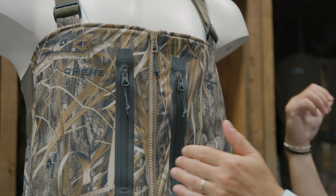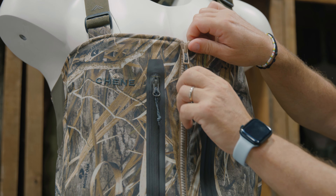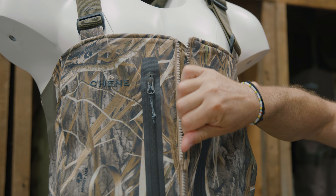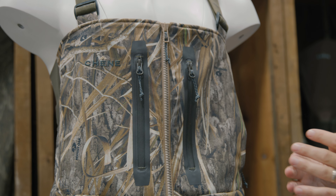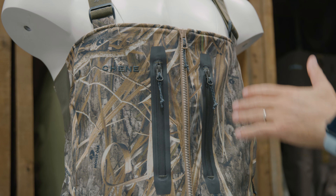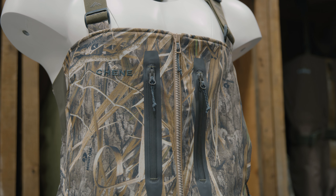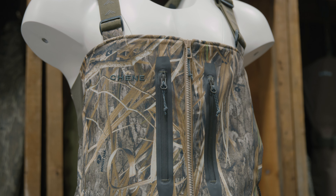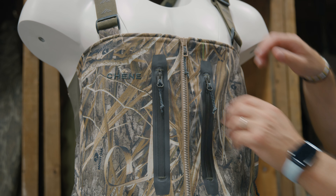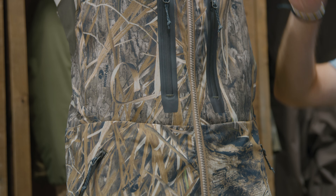Same as in the HydroLock jacket, we use that heavy-duty YKK Vislon zipper, so it cleans really well. In a field environment you've got dust, debris, and mud — and mud and dirt are enemies of zippers. They'll cause the teeth to separate, so you've got to use a good heavy-duty, high-quality zipper. When you unzip it, it will help clean some of that out.